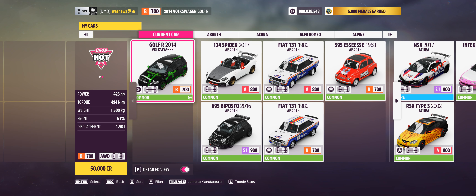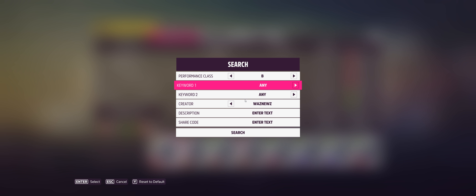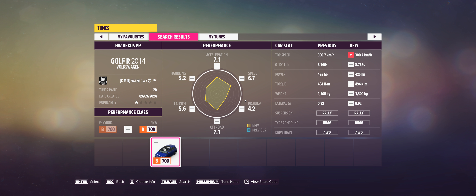The car I used was the 2014 Volkswagen Golf, and the tune I used was 712-397-811. Remember, as always, if you use one of my tunes please like it, same goes for the video, and don't forget to subscribe. Thank you very much for watching — stay safe, bye bye!